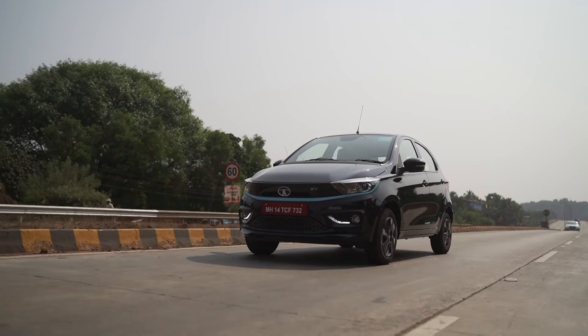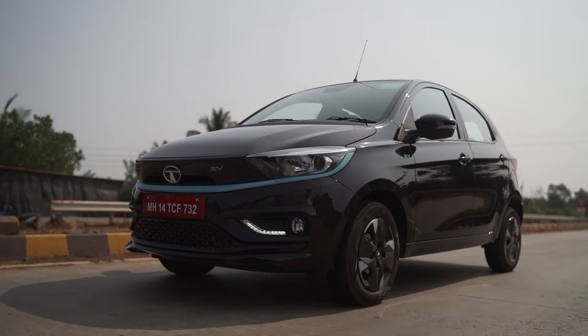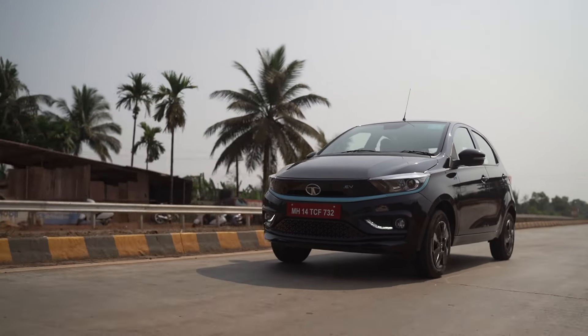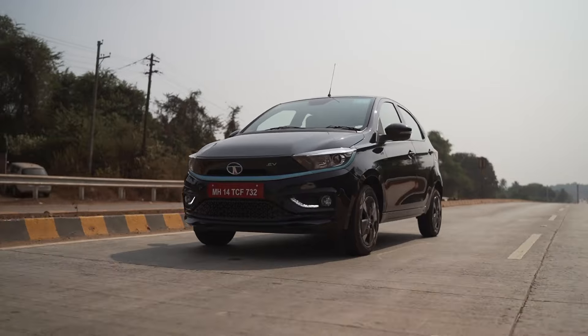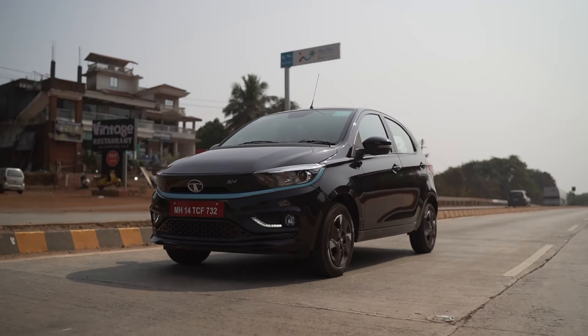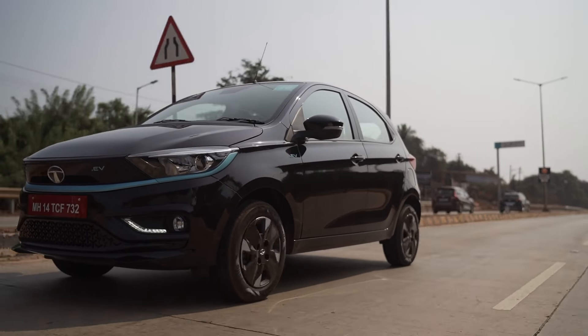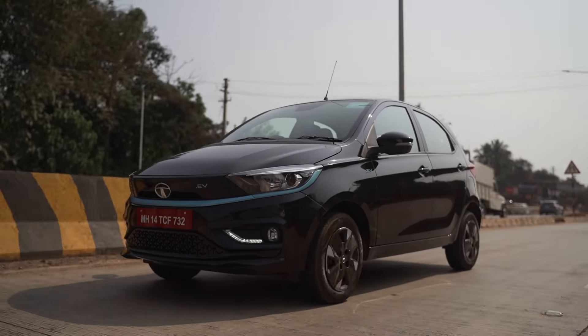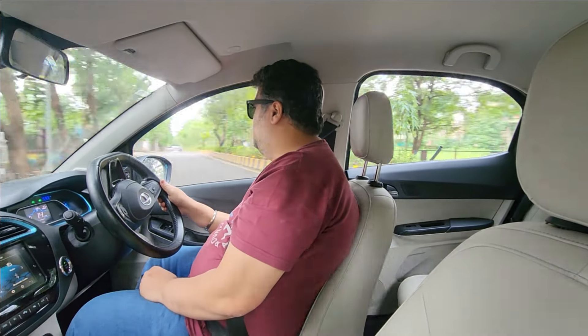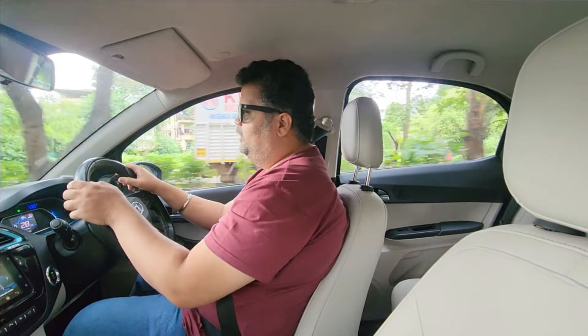The steering is the big highlight — it's actually a really good steering with faster returns, it's light and precise, and it gets heavier at speed. There's so much on offer here while driving this car. It is so easy to live with that you will just fall in love with it. That's something that has impressed us quite a bit with the Tiago EV.